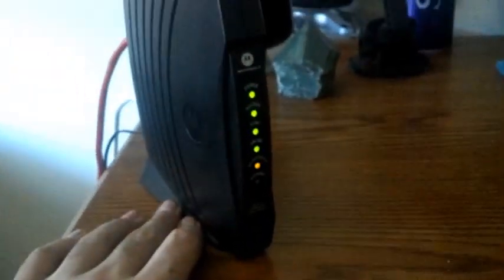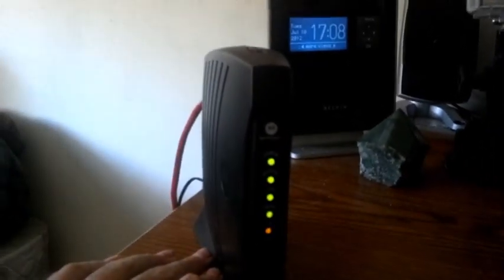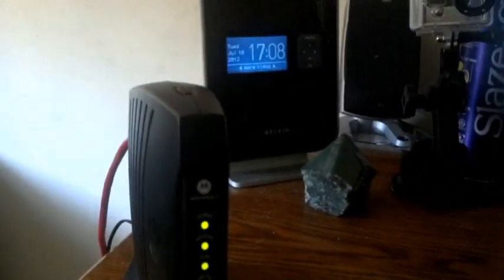This is my Motorola Surfboard V2, or whatever, SB5101. I've had this modem for about five years. It has been turned off twice since then. The router is a separate thing regardless.